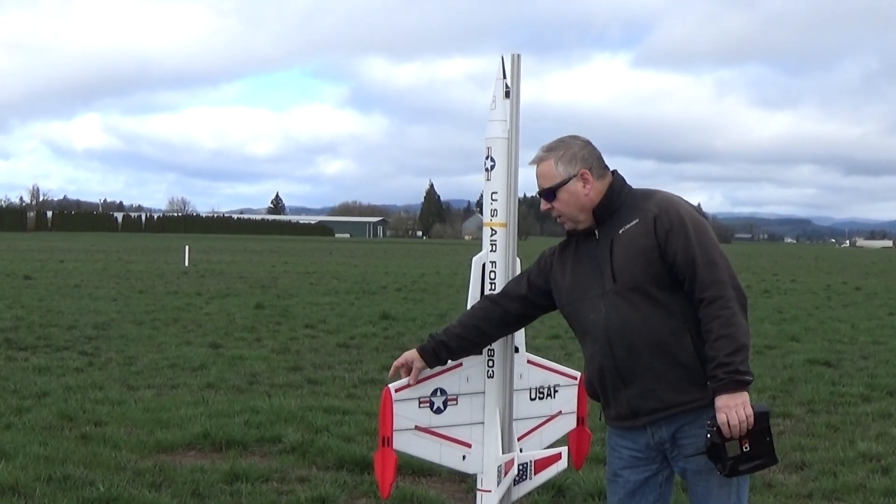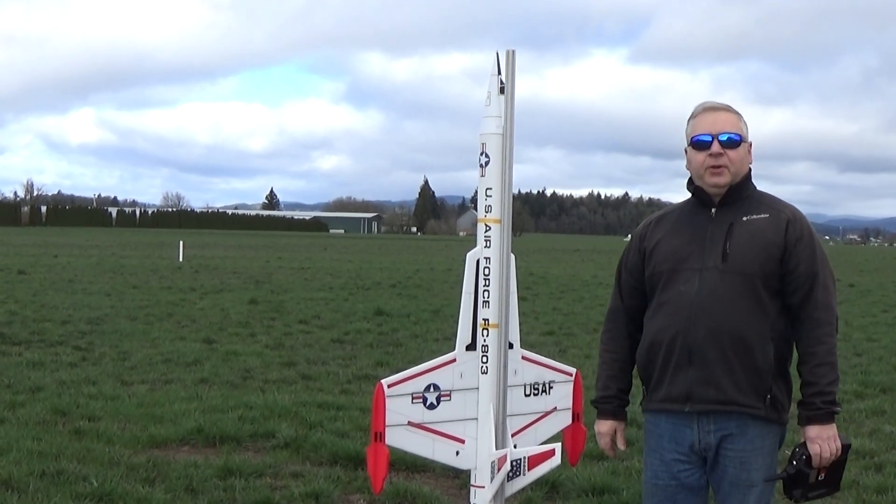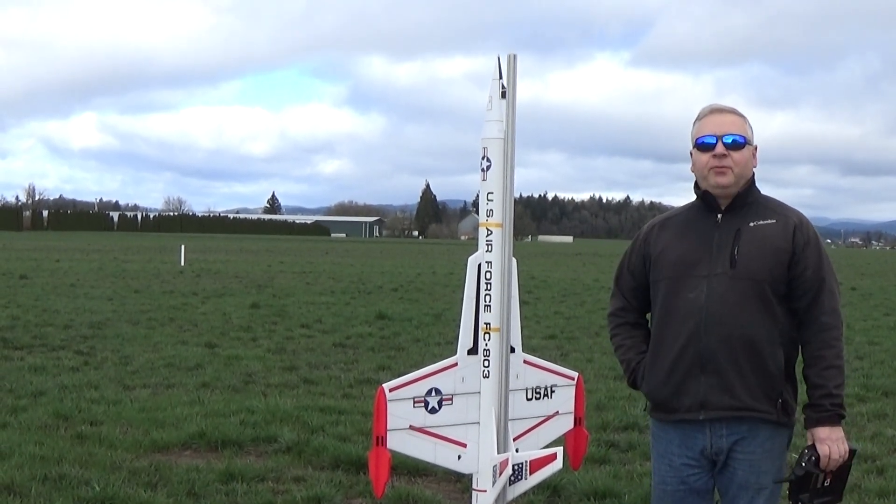And put a leading edge spar on the bottom to get that stiffness forward a little bit, and we're going to give it a test flight, and hopefully everything goes good.